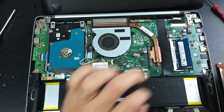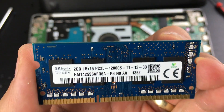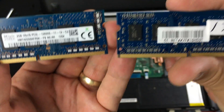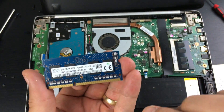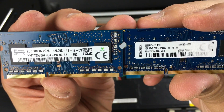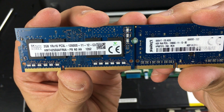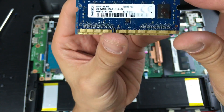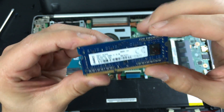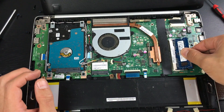If I put an eight gig stick in there, I believe it would disable the onboard memory, so I'd still end up with eight gigs anyway. I could be wrong — maybe it can take 12 — but I think eight is the max. Here's a comparison between the two RAM sticks; they're both 204-pin and look exactly the same. I'll put a link below on eBay. I'm setting the two gig stick aside and putting in the four gigger.